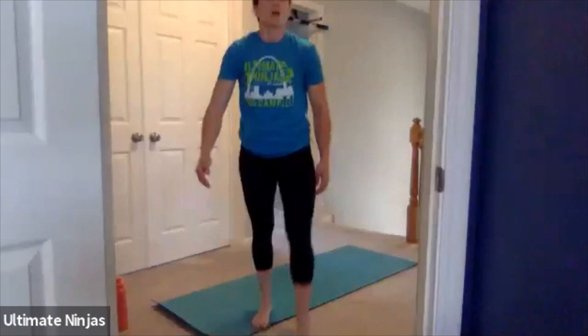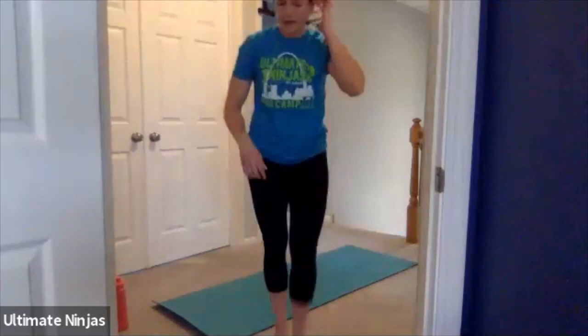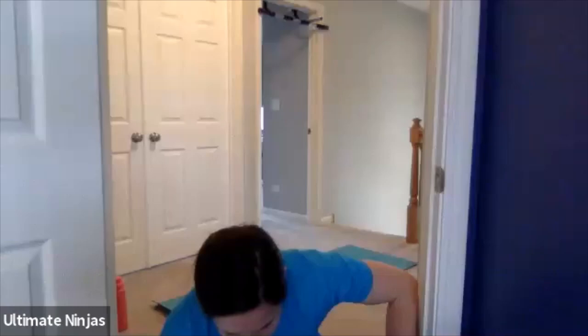Remember those squats — feet shoulder-width apart, toes facing forward. You're sitting back, chest up. We're going to start in three, two, one, go. Great job. I see Jeremy with his UNX shirt. Make sure your feet aren't too far apart — just about at your shoulders. Awesome. I see you guys getting nice and low. You have about three more seconds — start your ice skaters. And switch to ice skaters.